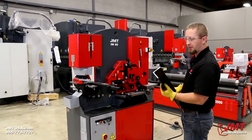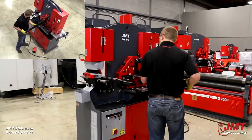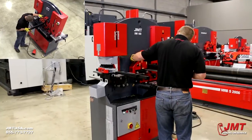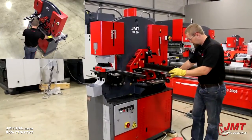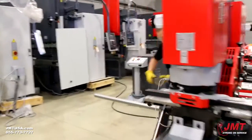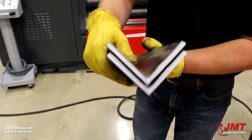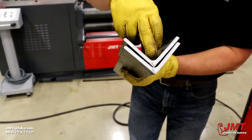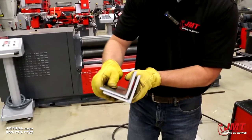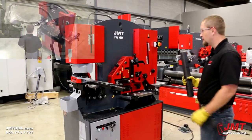We're demonstrating the angle shear. This is three by three by quarter. This machine is capable of four by four by three-eighths at 90. The angle iron cuts clean — doesn't deform your angle as it's cutting it. Now I'm going to demonstrate cutting a 45 left and right, how this shears it.